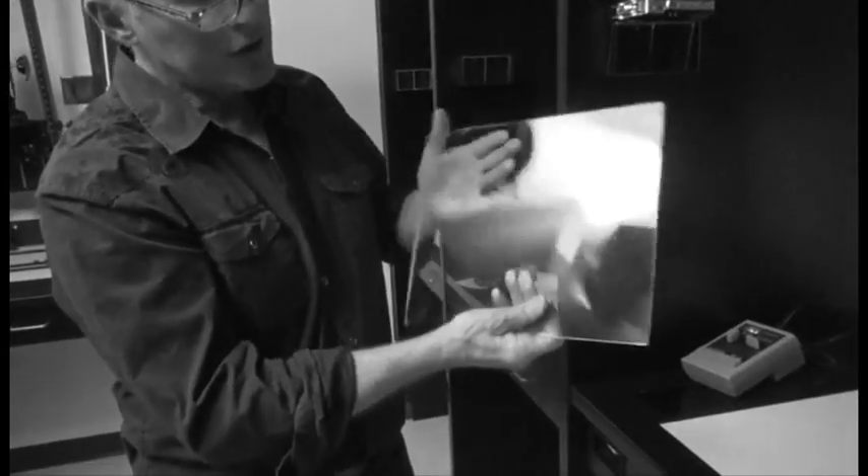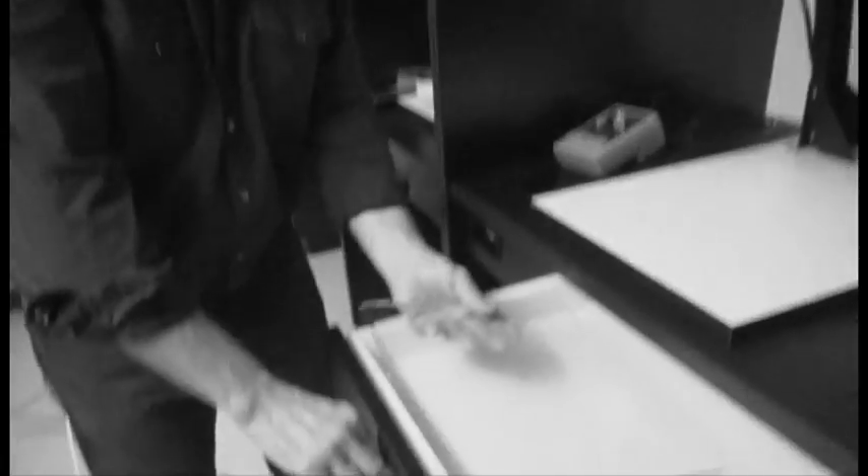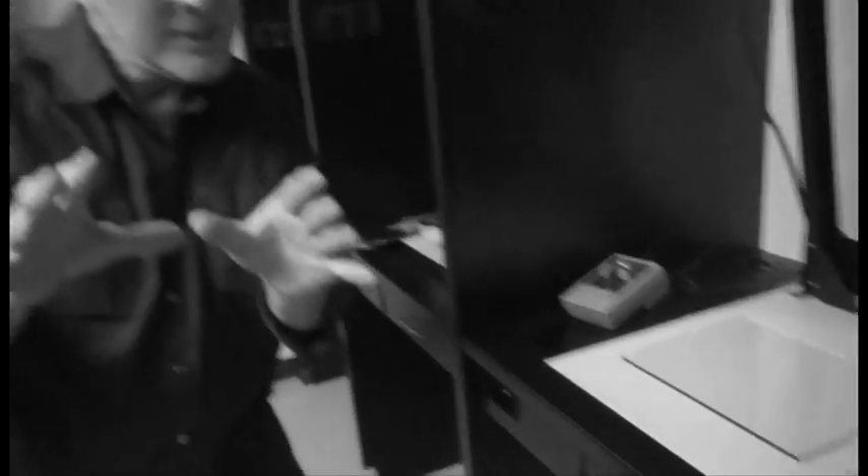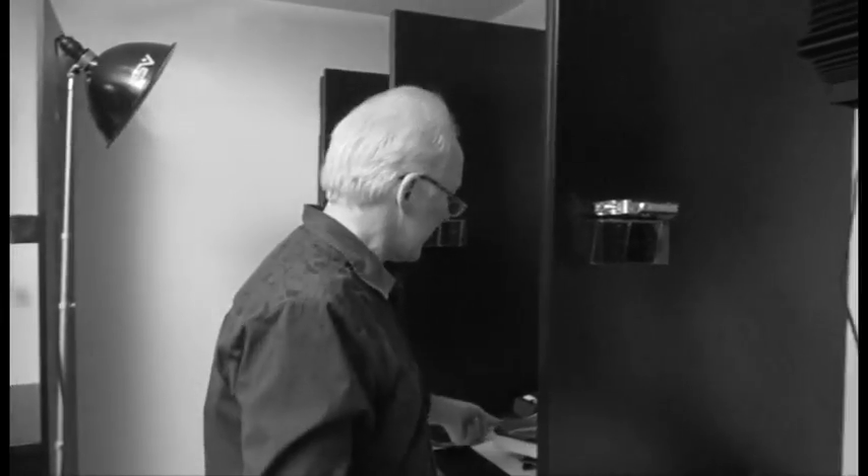When we make our proof print, we first do a test strip. I've been doing photography for a long time and I always do test strips because it saves you time in the long run. You're going to need a sheet of glass — each enlarger usually has one in the drawer right underneath. I took precautions and cleaned the glass using Windex and a rag. So now I've got the glass clean and I have my negatives ready.